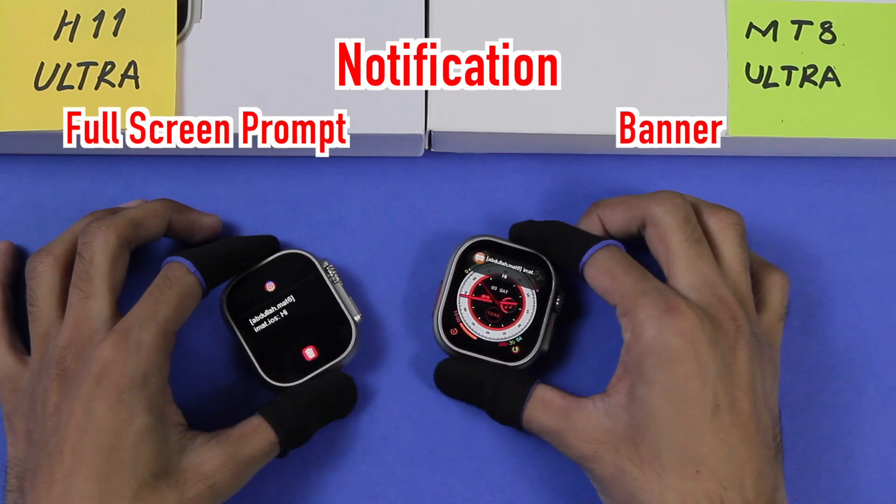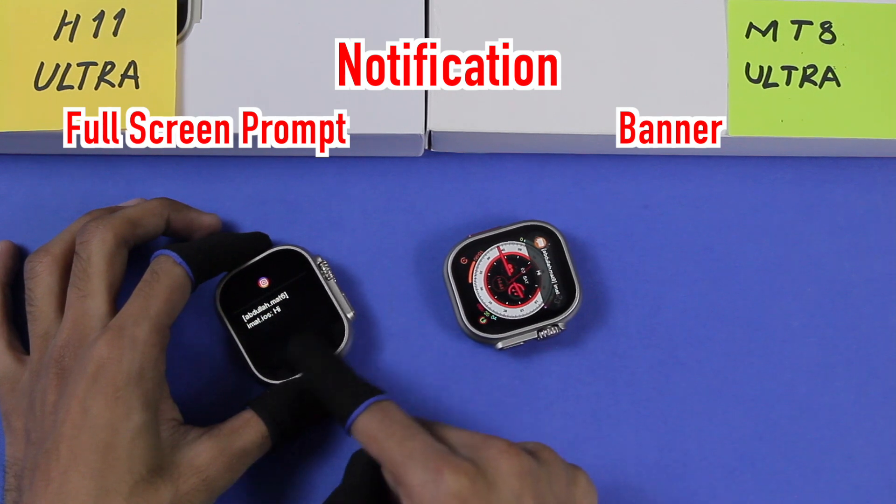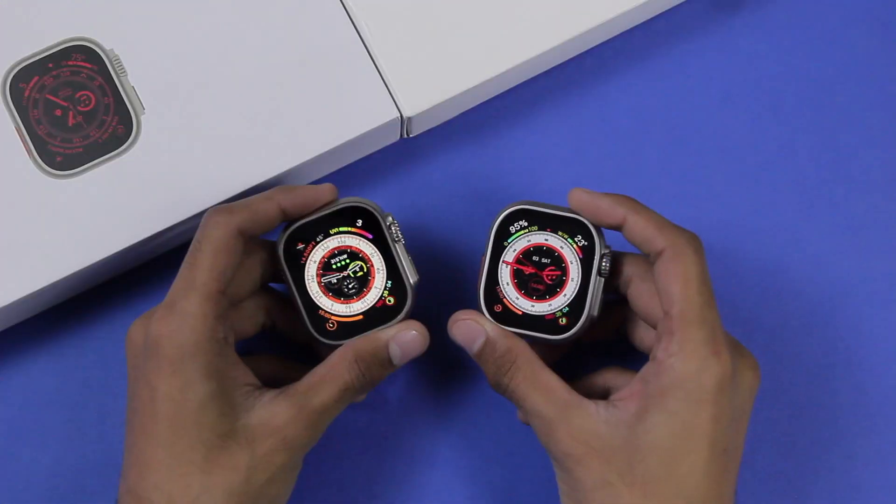The H11 Ultra had better touch response compared to the MT8 Ultra. When you receive a notification, the MT8 Ultra shows a notification banner while the H11 Ultra gives a full-screen prompt. The notification banner style on the MT8 Ultra is actually quite nice.